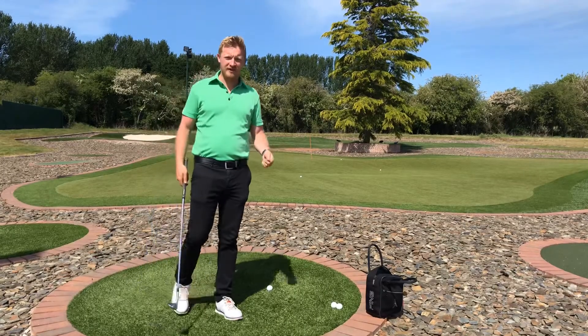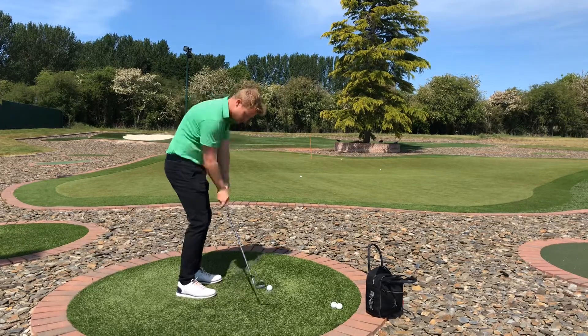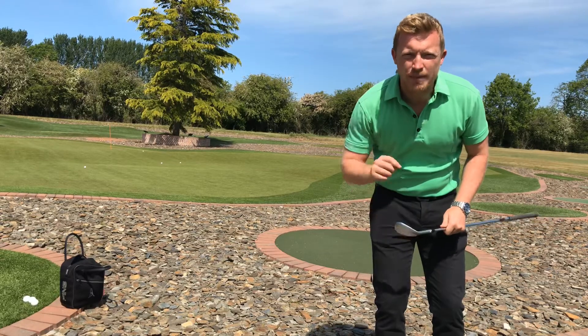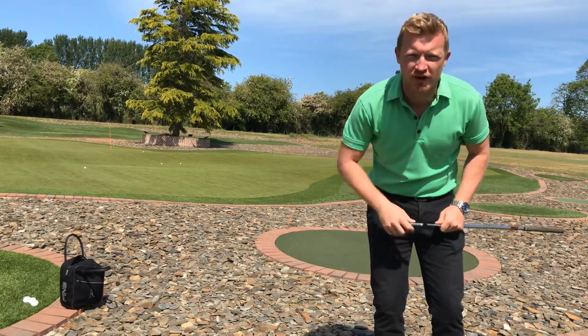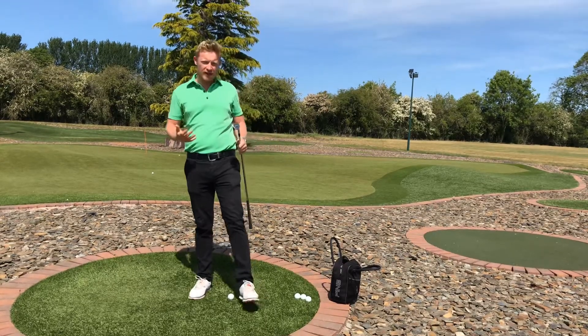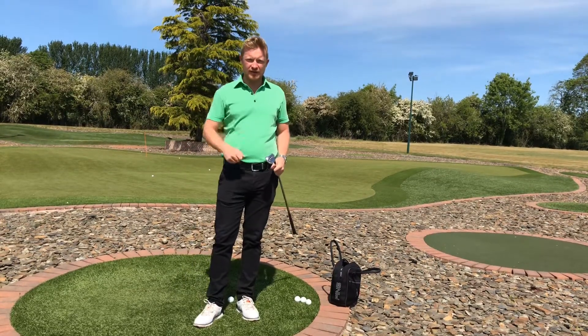You also don't want to be that person that stabs at the ball. If you're doing any of those things, please stop — that's going to waste you multiple shots on the course. Now you might be thinking it sounds really complicated: you can't do this, you can't do that — so what can you do? Let's take a look.